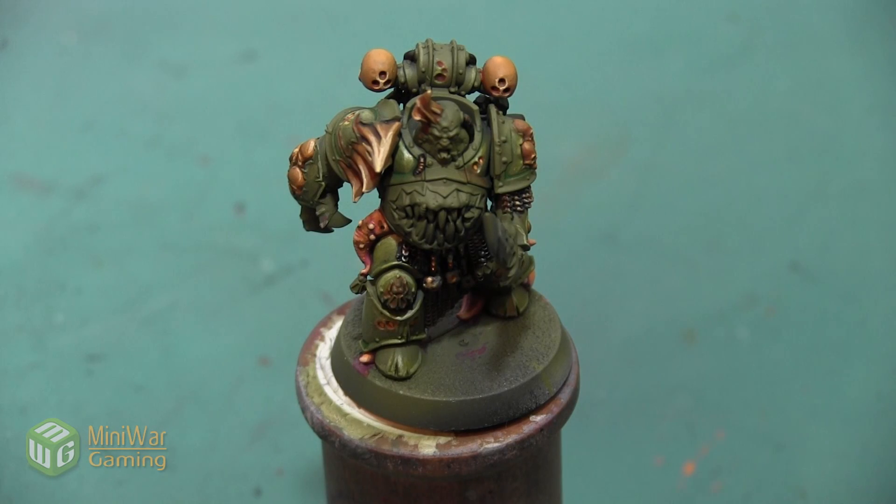Hey folks, Janine from Mini Wargaming here with another how-to video for you. In this video we are going to continue painting this Death Guard Plague Marine and we're going to do a really dark brass look on the trim of the armor.